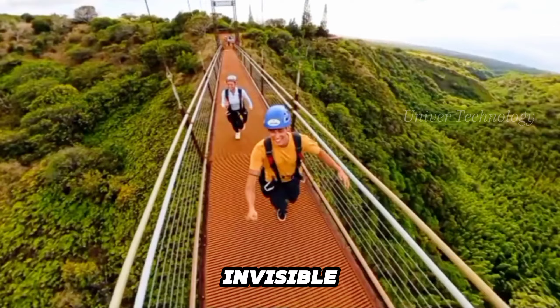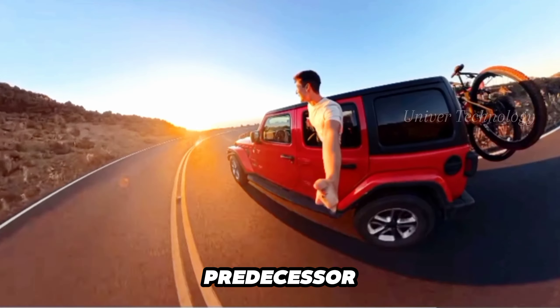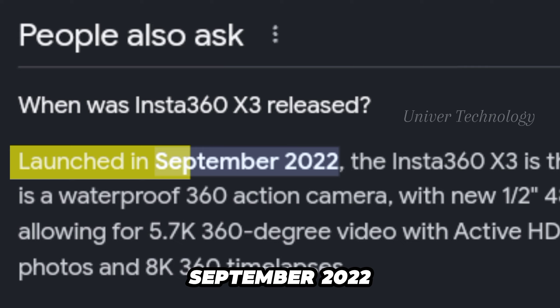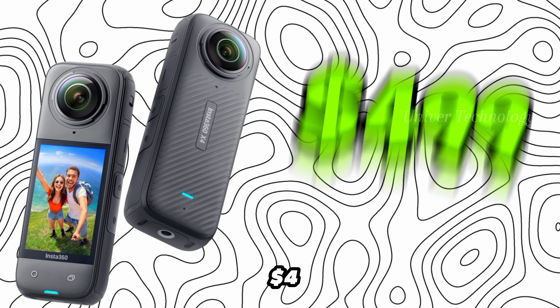The Insta360 X4 features a large clear touchscreen display and is waterproof to 10M without housing, with a thread for an invisible selfie stick. It follows its predecessor, the X3, which launched in September 2022. The launch price of the Insta360 X4 is $499.